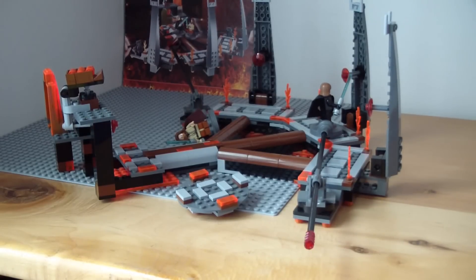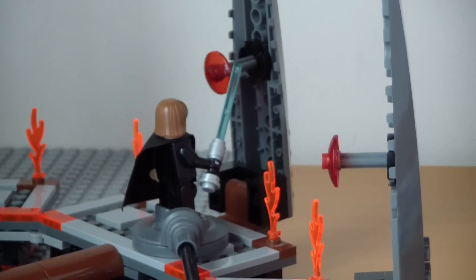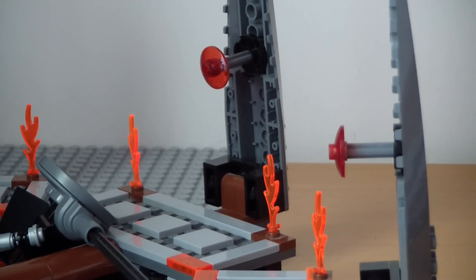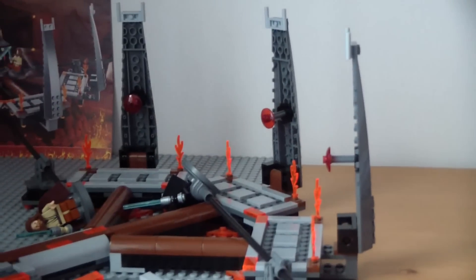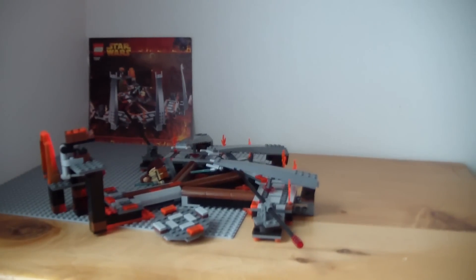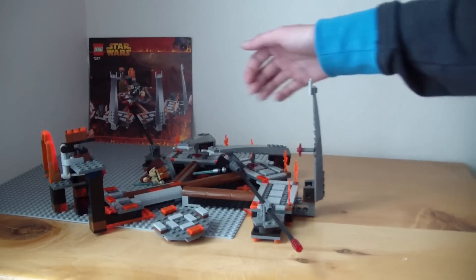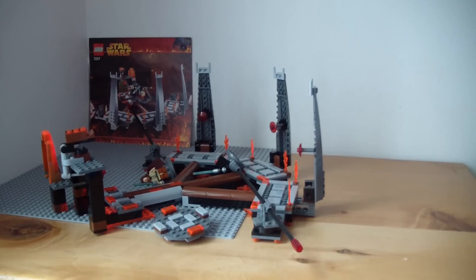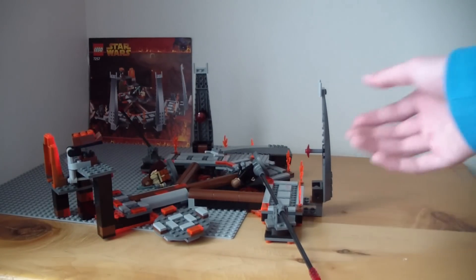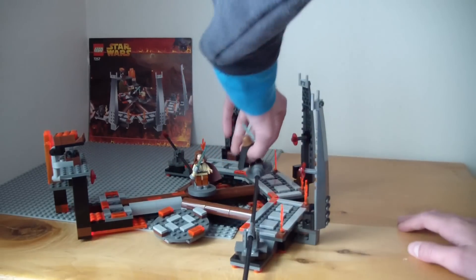There are a lot of tricks in this set, such as these red panels right here. What you want to do with the red panels is use Anakin to take them down — you're supposed to put your lightsaber here and flick them down, just like in the movie. All three of them do flick down. You want to use all these traps to fight against your enemy — once he's right underneath it, you just flick it down. That's the play feature of Anakin and Obi-Wan — a very, very cool thing.